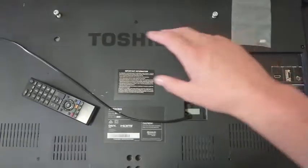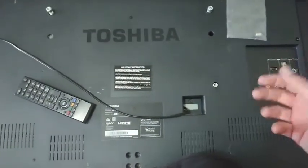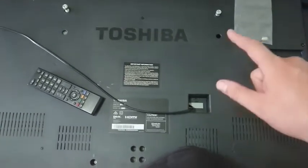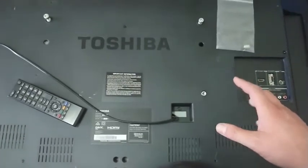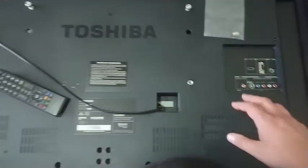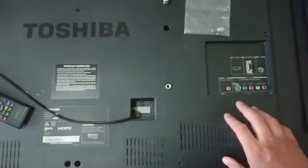You'll probably notice I've taken a break from some of the fanciness in my videos - I'm a little demoralized after a comment. Somewhere around the start of April you'll see a video about that. But anyway, let's get out a screwdriver and get this TV apart so we can extract the board and refit the power connector to it.